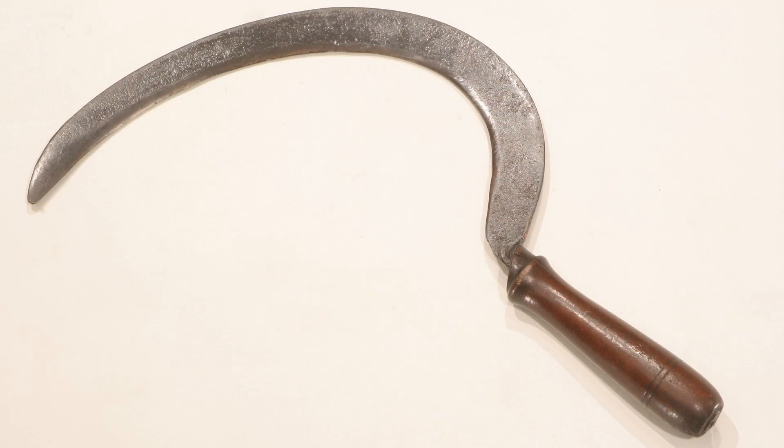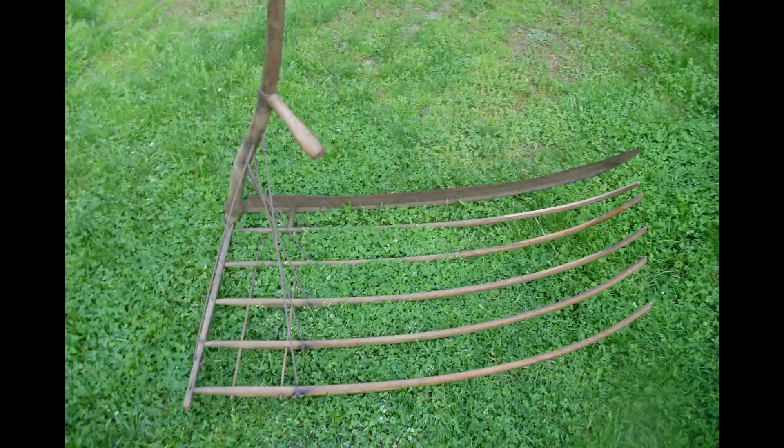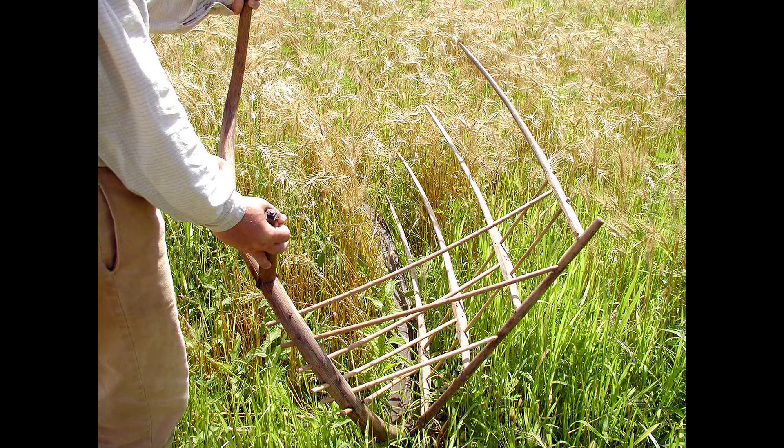Cutting grains, cutting hay. The scythe and sickles too — farmers used sickles for different field areas and different grasses. But by the time of the Civil War, they've got grain cradles on scythes, tools specially designed just to hand cut the grains.